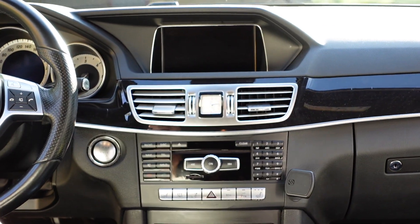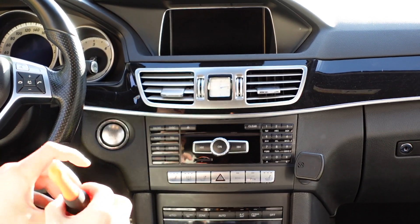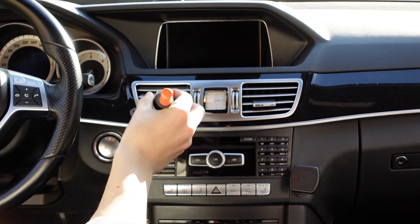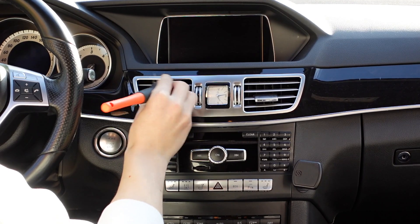One thing with interior cleaning that people sometimes have problems with is getting the air vents really clean. That's when you really need the interior brush to get in between the vents, nice and deep.